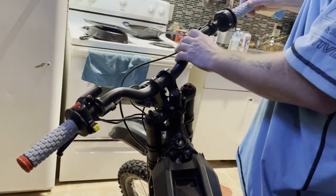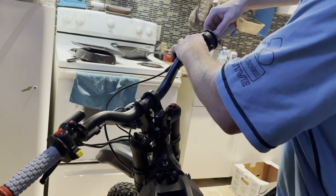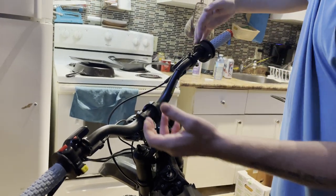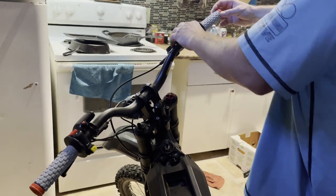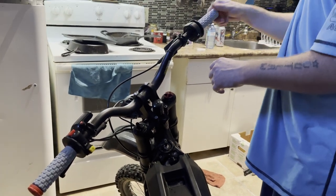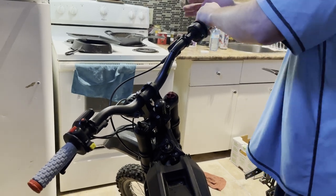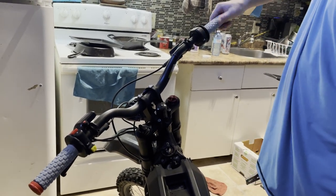The throttle one — make sure it's on there the way you want it, no gaps. If you put it on too tight, the end of it will get pinched and then your throttle will get kind of stuck. That's how you want it — good to go.